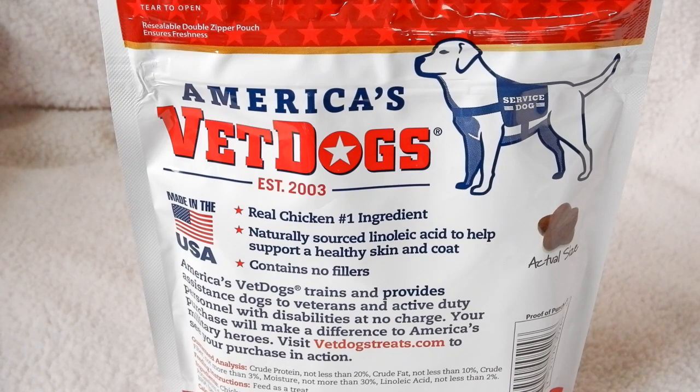I've found that the bag is resealable, and I've never had a problem when I seal the bag up with them getting hard. I've had some other products where, for whatever reason, they will get hard over time — these stay soft.